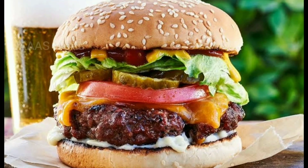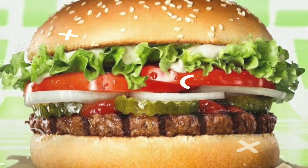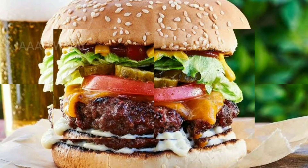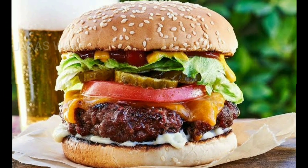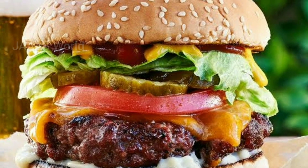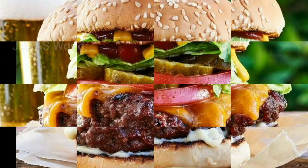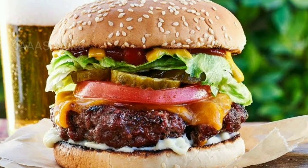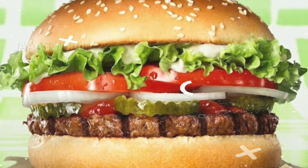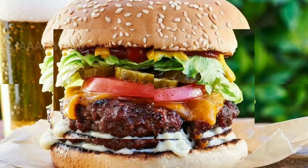I uploaded a video after making the burger. I will upload a little bit of homemade diet. I will have a link in the description box. I will also use some ready-made diet items.